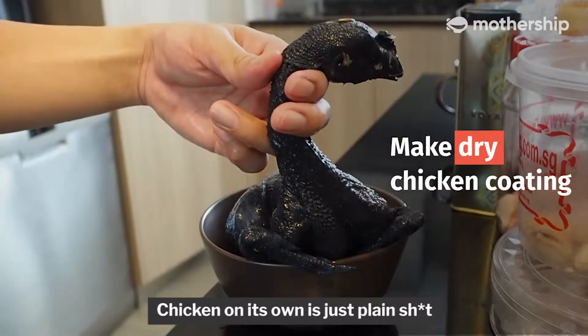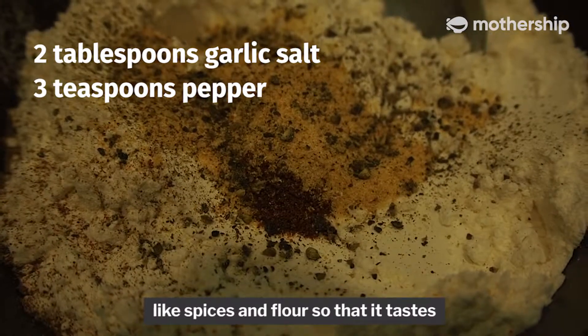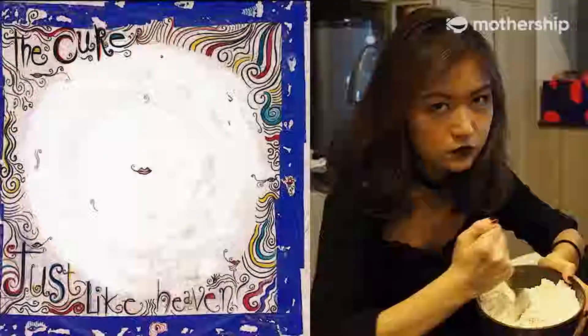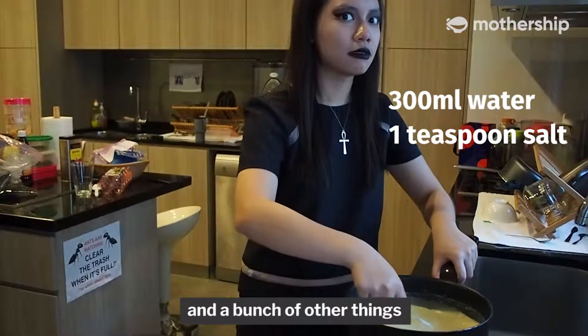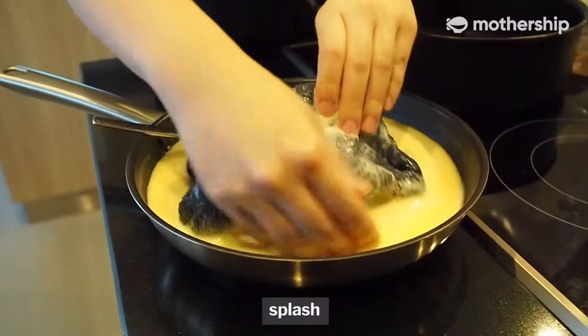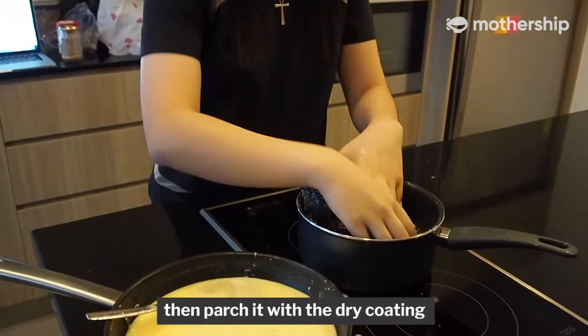Chicken on its own is just plain stuff. We have to coat it with spices and flour so that it tastes just like heaven. Now make a wet coating with the unborn children of the chicken and a bunch of other things. Bathe the chicken in it. Then coat it with the dry coating.